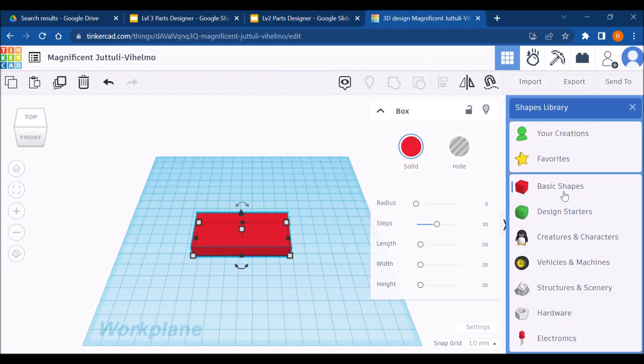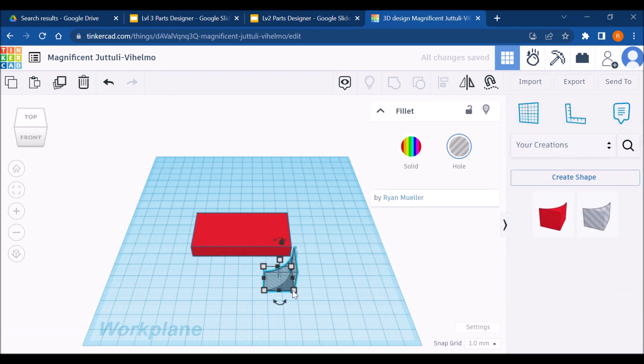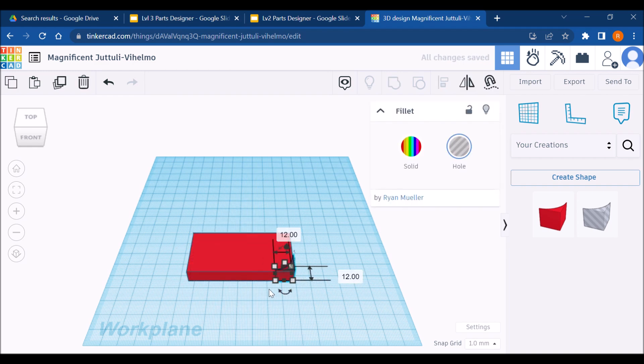I'm going to drag my fillet that I've already created and saved, and scale it down to 12. Then I'm going to align it with the corner of my object, duplicate it with Ctrl+D, select my rectangle, and group them together. Then I'm going to flip my rectangle around and group that together.